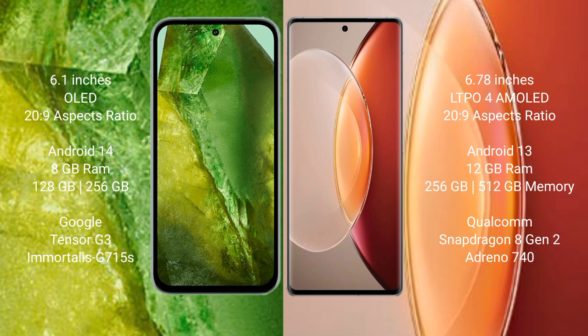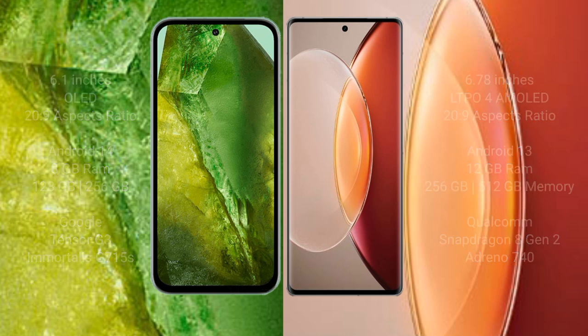Google Pixel 8a comes with 8GB RAM and 128GB or 256GB internal storage, a Tensor G3 processor, and GPU Immortalis-G715. Vivo X90 Pro Plus comes with 12GB RAM and 256GB or 512GB internal storage, a Qualcomm Snapdragon 8 Gen 2 processor, and GPU Adreno 740.